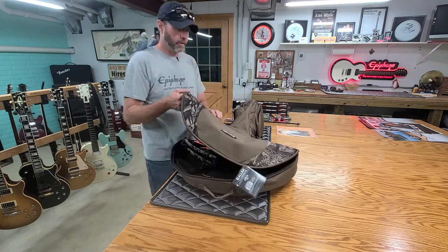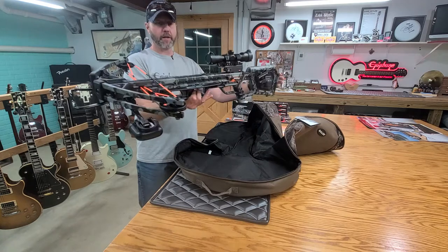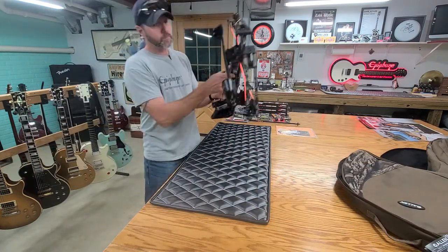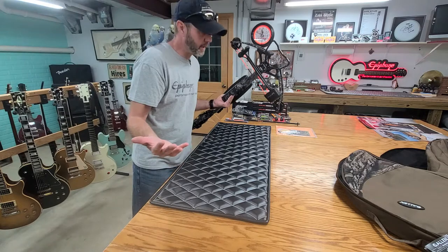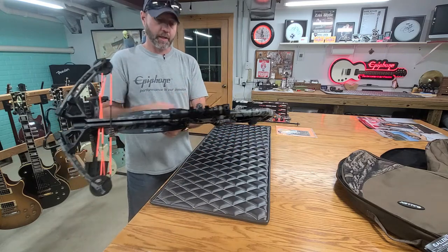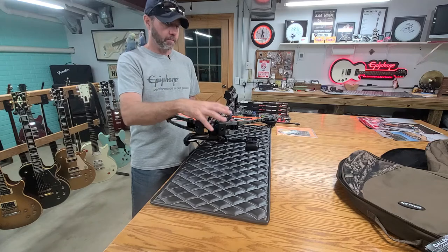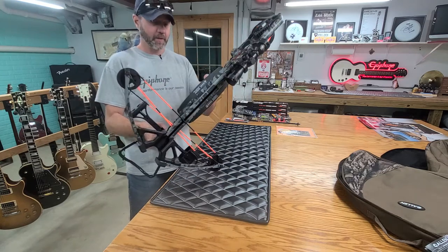And if hunting and stuff like that is something I end up not enjoying, then I have a huge investment in a piece of equipment that I won't use. So without further ado, I'll show you what we ended up settling on. This is an Invader X4 and it's made by Wicked Ridge — that's the brand, Wicked Ridge — but it's actually made by TenPoint. So the TenPoint quiver and the scope are on it because this is their brand. The guy told me even though TenPoint builds these and owns this company, they get paid every time they put the TenPoint brand quiver and scope on it.